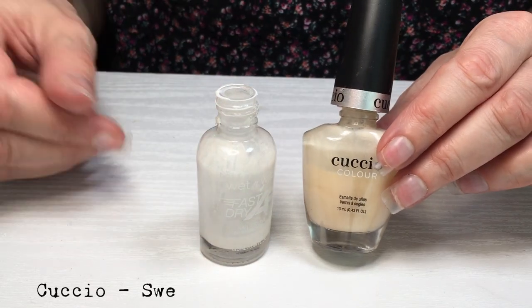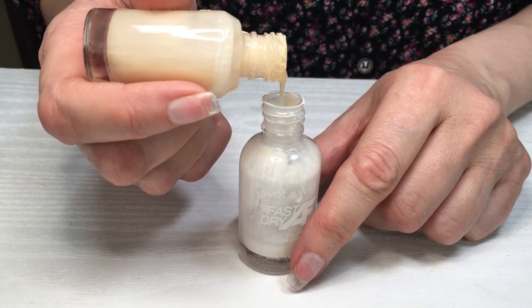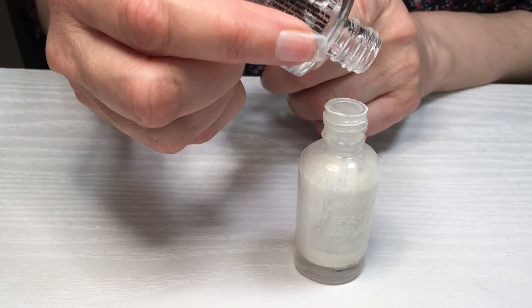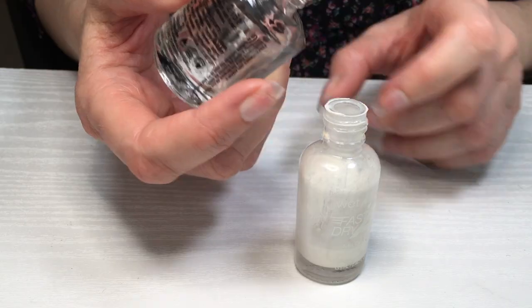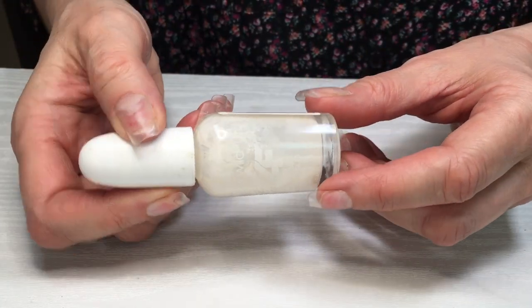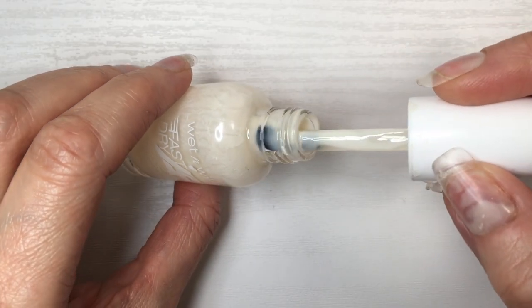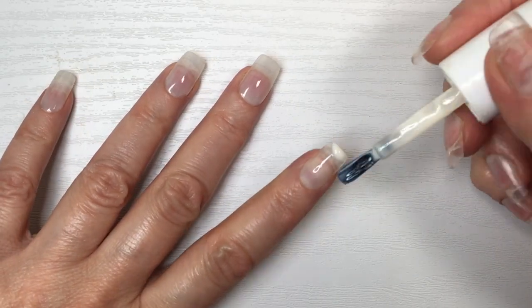Here I have the leftover of my off-white — this Cuccio 'Swept Off Your Feet in Sardinia.' I actually made a review of this and other nail polishes and the Cuccio cuticle oil if you want to check those out. I also have the leftover of my sage clear base coat. I'm adding this sage base because it's going to make the whole thing sheer and also help the formula dry a lot faster.